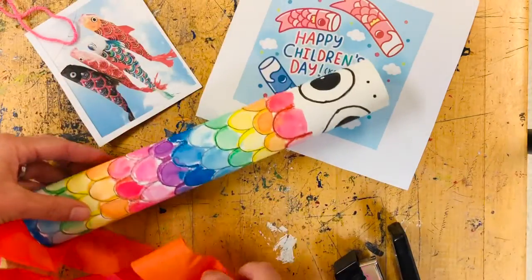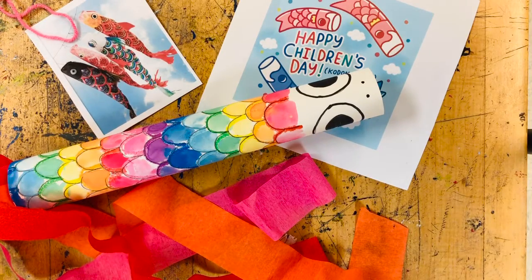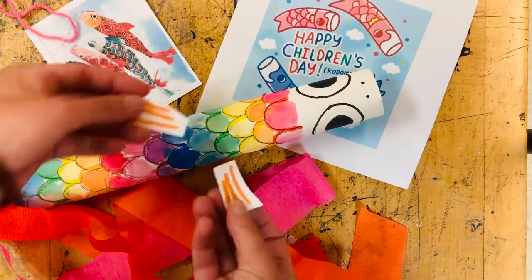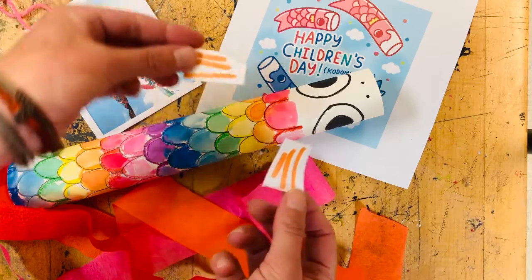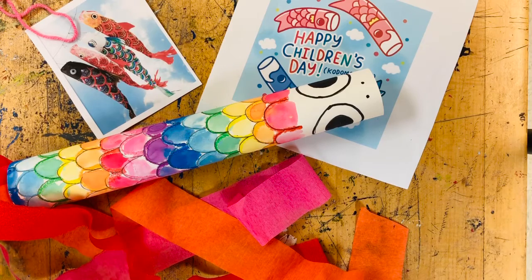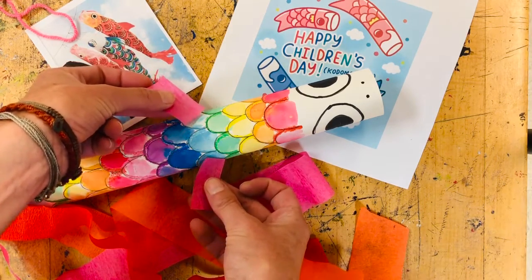Now the last thing we're going to attach onto our koinobori fish is some fins. You can see that these fish have little fins on the top and some have little fins on the side. If you're at home, you might use little scraps of paper to create your fins. If you're in the classroom, we're going to snip off from the bottom of our streamers to create two little streamer fins.